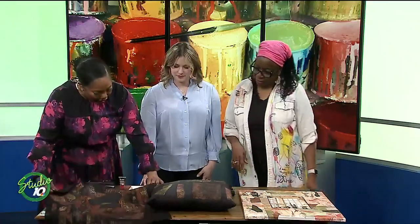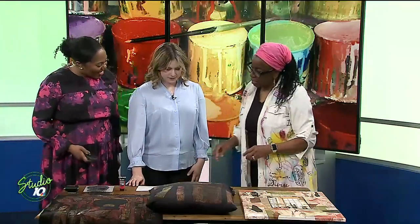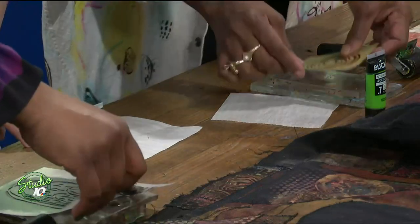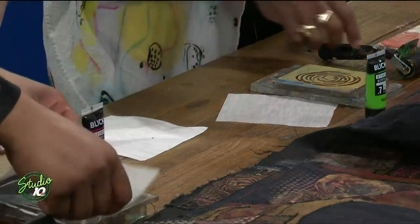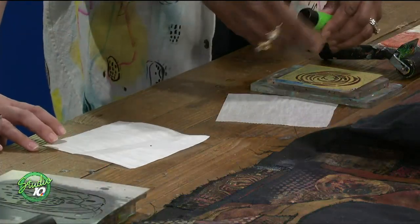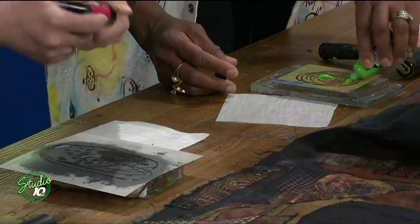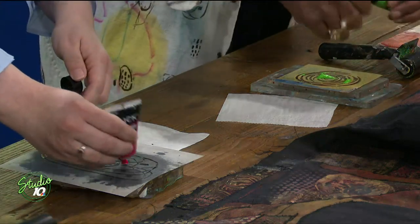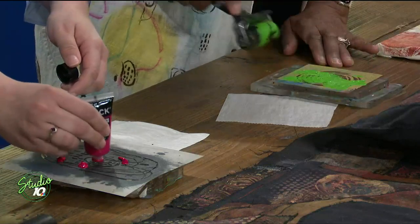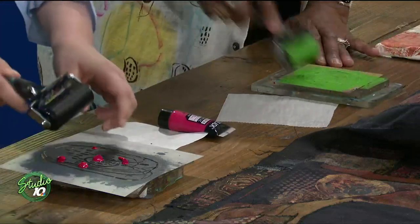I want you to actually show us how to start gel printing since we have the materials here. The most basic thing you do — take a little paint and you just dot a little bit of paint onto the surface. Then this is a brayer, and you take your brayer and do quick rolls like this to get the paint spread on the surface.